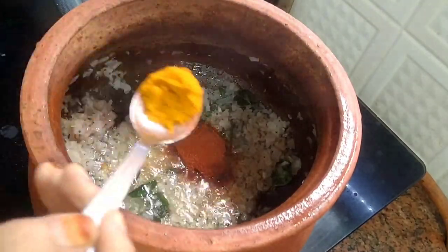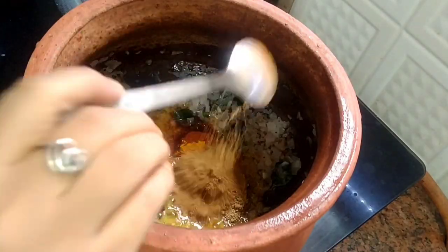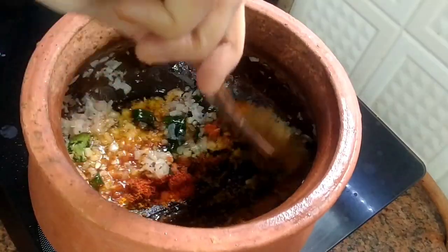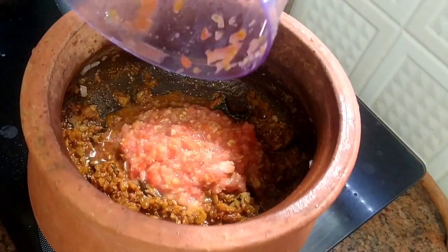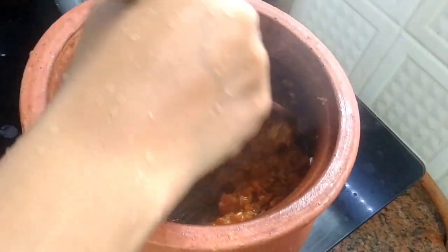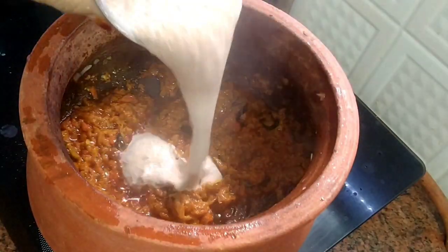Add one teaspoon of red chili powder, half a teaspoon of turmeric powder, one teaspoon of coriander powder, one teaspoon of cumin powder, and half a teaspoon of garam masala powder. Now add two to three medium-sized finely chopped tomatoes and one teaspoon of salt. Cook until soft and the oil releases.